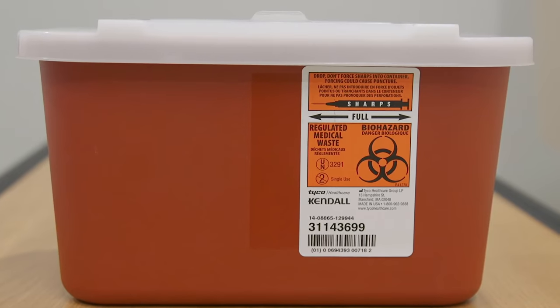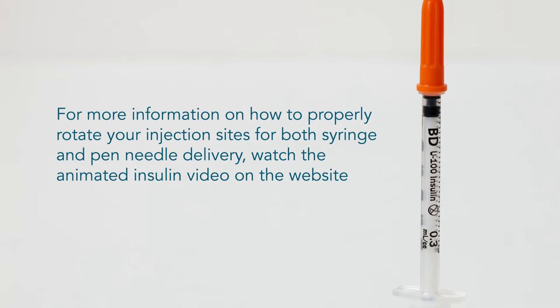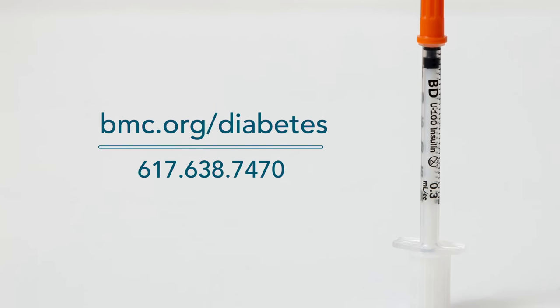Discard your syringe in a safe sharps container. For more information on how to properly rotate your injection sites for both syringe and pen needle delivery, watch the animated insulin video on the website bmc.org/diabetes. Thank you for watching. For more information, please talk to your diabetes care team.